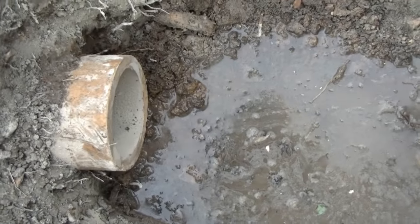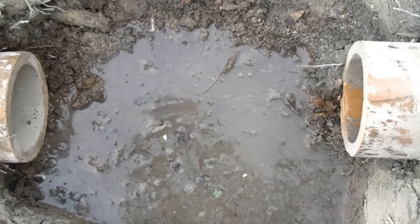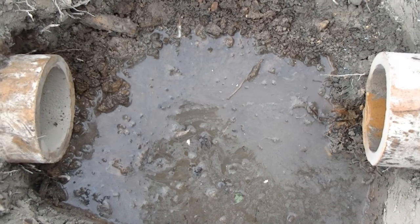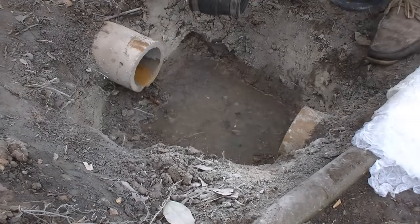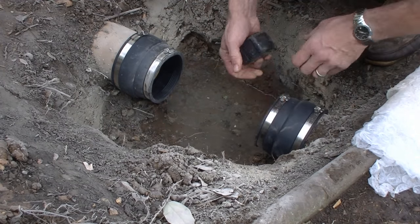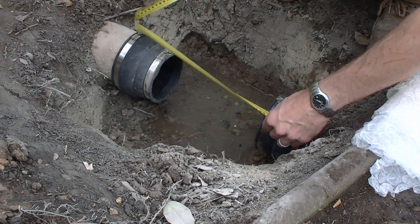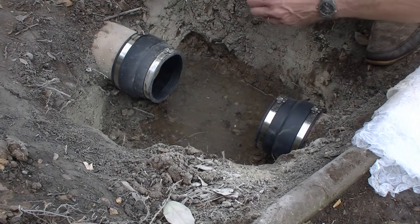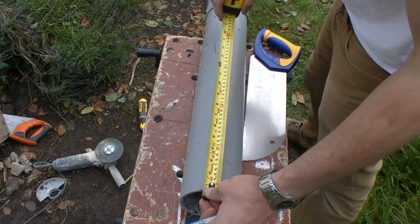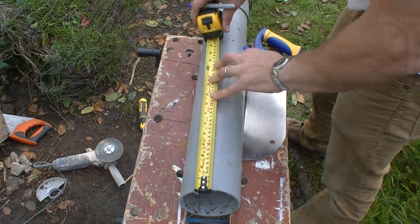The pipework has been tidied up, so now it's time to put the rubber seals on and measure for the bit of pipe that goes in the middle. The measurement is 33cm. I've got my little grey plastic on the trusty workbench, marking 33cm with a marker pen.